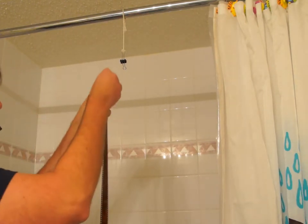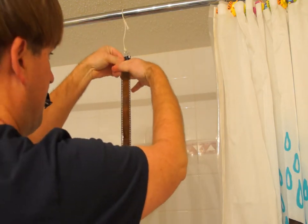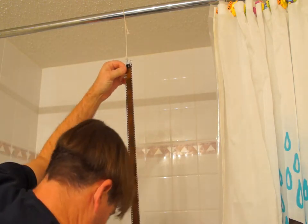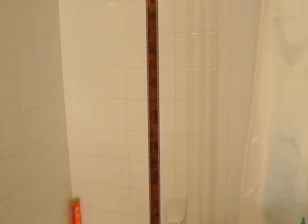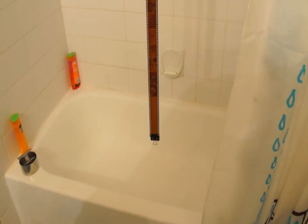I use a piece of string with a bulldog clip to hang up my negatives. I'm using my fingers to squeegee the excess liquid off the film, and using a second bulldog clip to add weight to the bottom. Now the only thing left to do is wait for the film to finish drying.